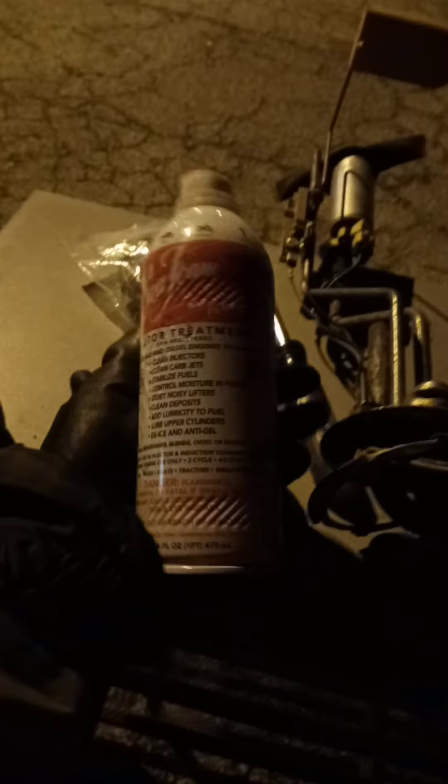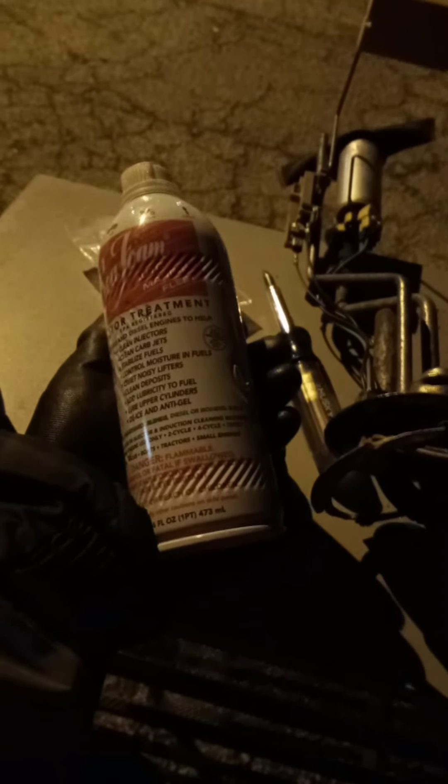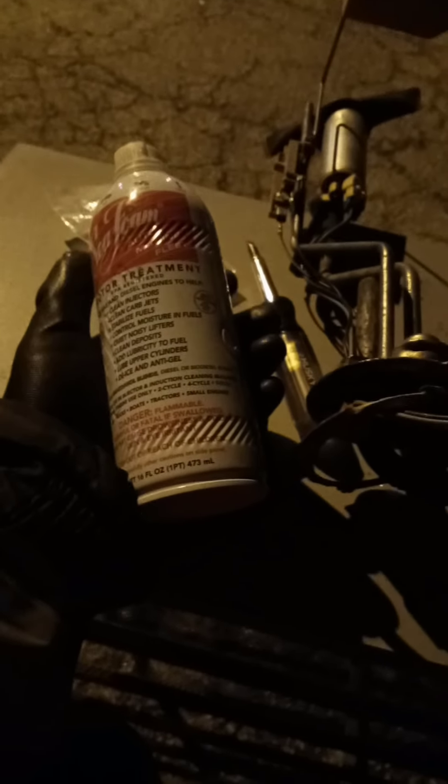I also want to introduce and present Seafoam, which is amazing stuff. You pull the hose from your brake booster, pour it in while the engine is running, and then put the hose back on after you've poured about three-fourths of the can.